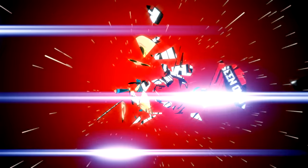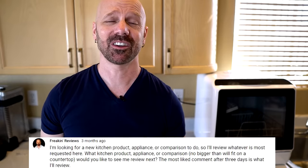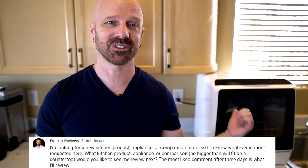Welcome back, everybody. Today I'm taking a look at a countertop dishwasher by request to see if it really works. It was a few months ago I posted on my community tab asking people for suggestions for large kitchen appliances, and this was the one they came up with — well, not this model specifically, but a countertop dishwasher.